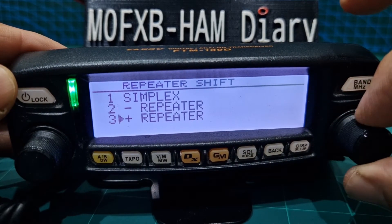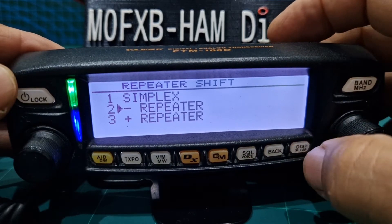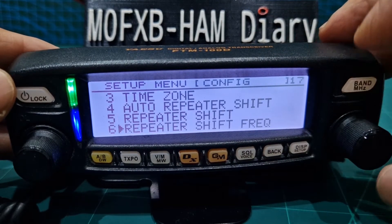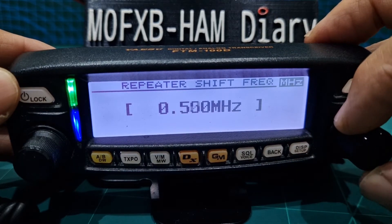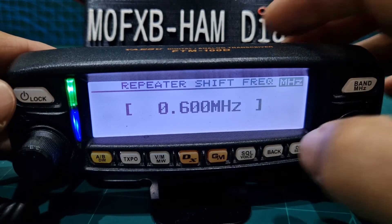1 is simplex, then 2, 3. So we want minus — then we hit DISP. So we've got our shift in there. We back out. Then we want the repeater shift frequency. So hit DISP and we can change it. It has got automatic turned on, but look — 600. Then we back out.